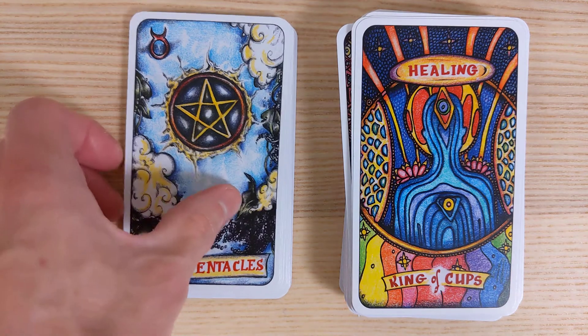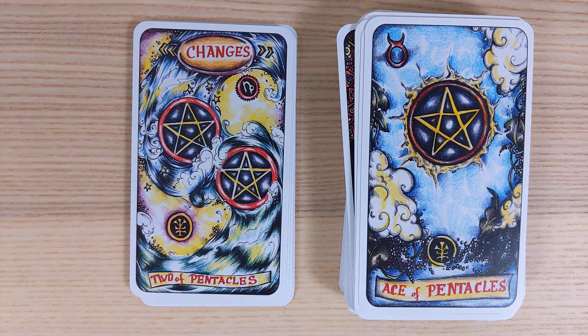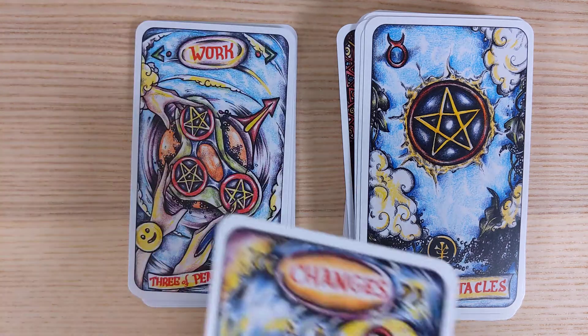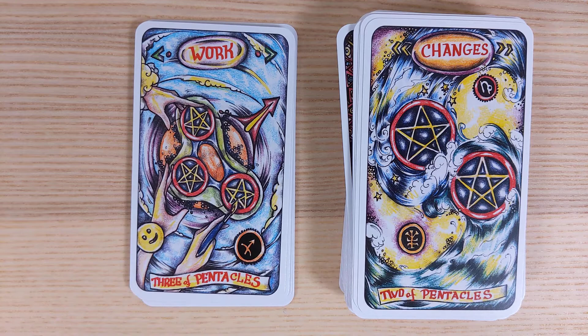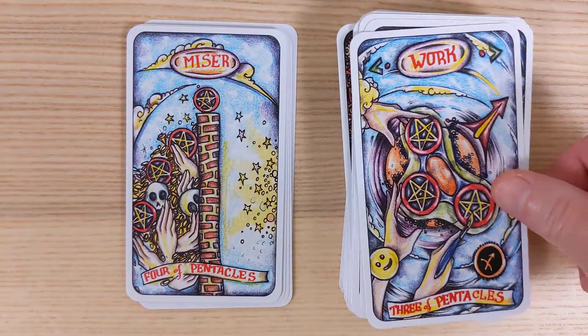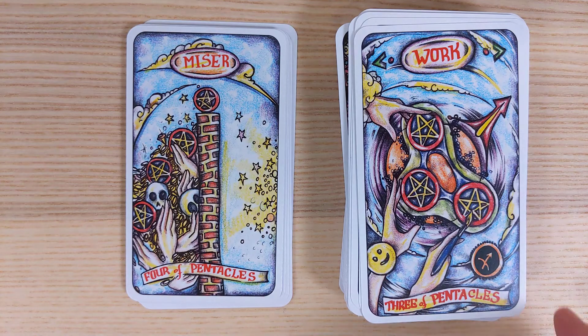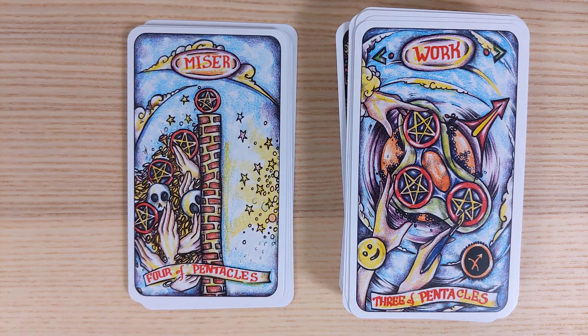Ace of Pentacles is a new earthly beginning — pretty cool. Two of Pentacles is Changes — different opportunities, different things coming, a balance coming out of that. Three of Pentacles is Work — a little smiley face, I like it. Work looks pretty good and it has a bit of that Leo feel, showing off your work.